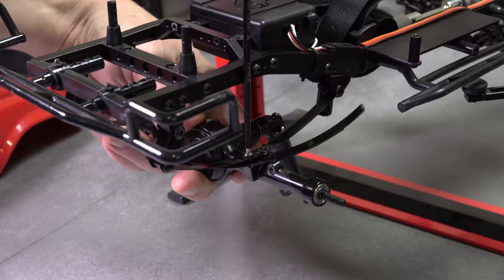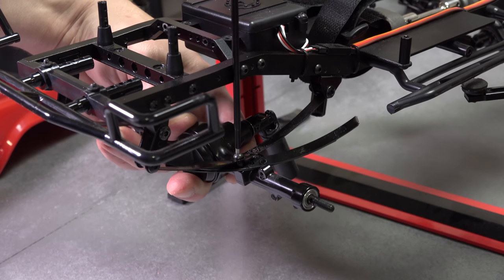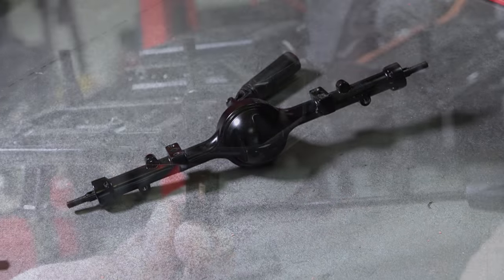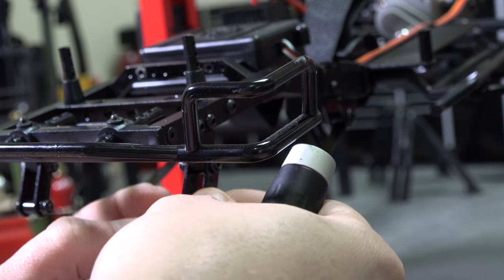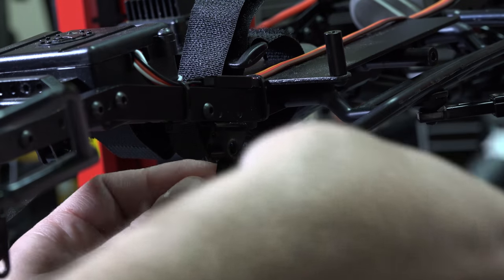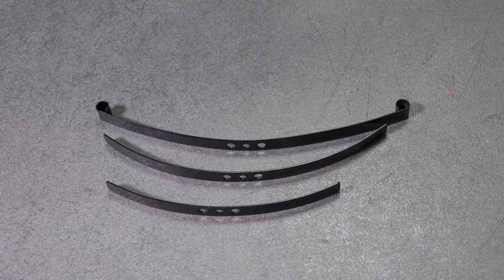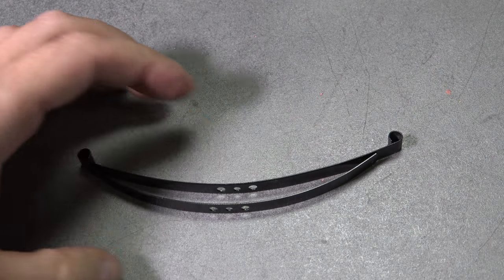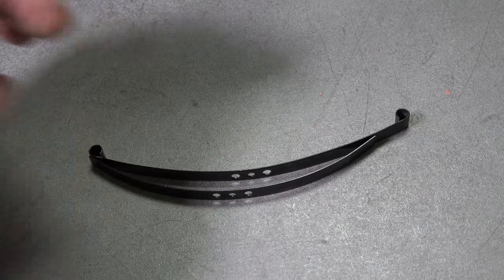For the next two tricks, we're going to work on the leaf packs. Start by removing the four springs that retain the axles and then the four leaf spring retaining bolts. Now that you have the leaf packs separated, trick number two is a simple one — just ditch those smaller helper springs. You could run a single spring only, just one spring without any helper spring. I find that a bit mushy, but experiment for yourself.